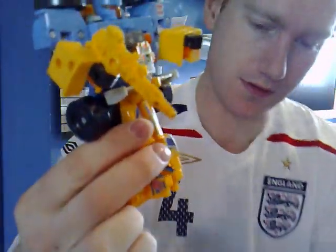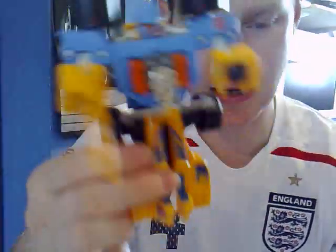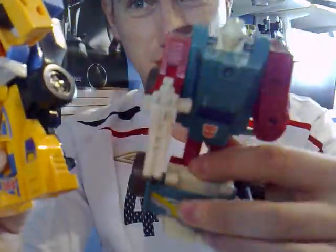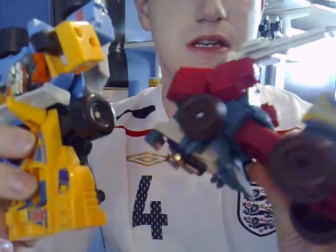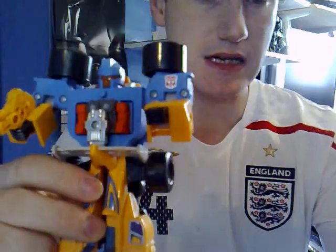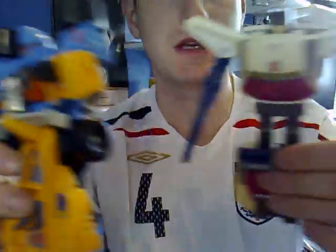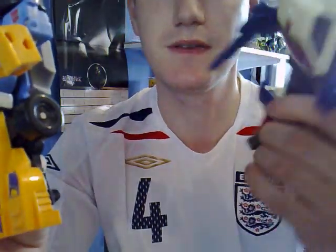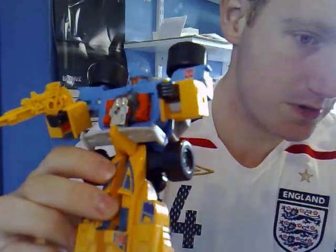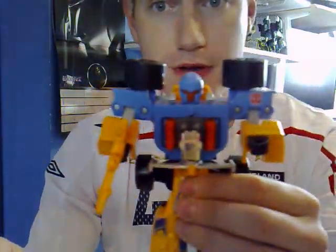Overall, I'll give these about a 7 out of 10 all told. It would be slightly better if Joyride didn't have such a bad robot mode. But anyway, this has been the Autobot Power Masters. Get them if you really want them — I wouldn't go nuts on them. Getaway looks pretty cool if you can find a really decent version; this one isn't very decent. This has been Graham and I hope you liked this review. Please rate it if you can. Bye for now.